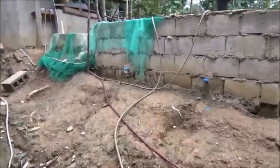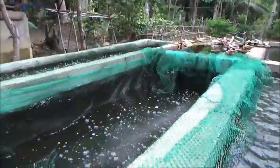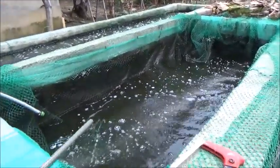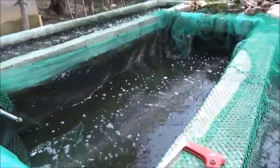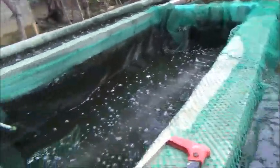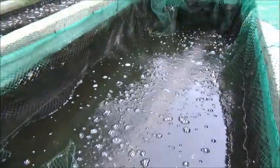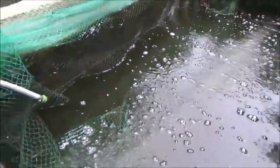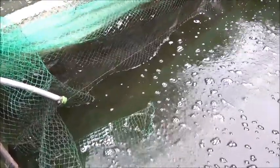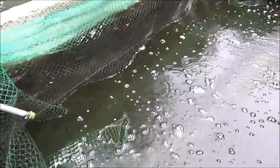Doing a water exchange here. Pretty sure it's time to stop this siphoning — oh yes, definitely. So I'm going to run some more water back into this. Things are doing well. I should really bring my Secchi disc over here and hold it down in there to see if there's any fry, but I don't see any right at the moment.